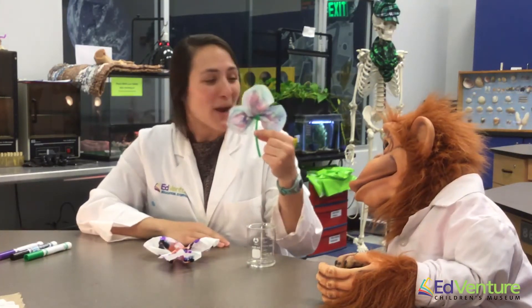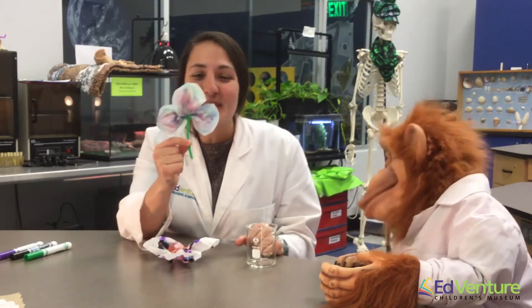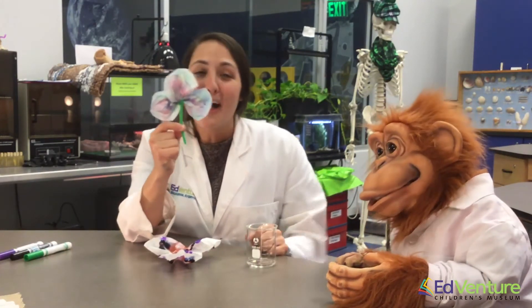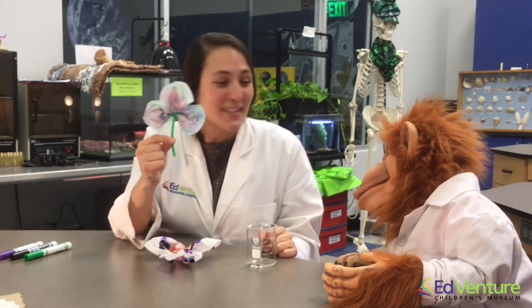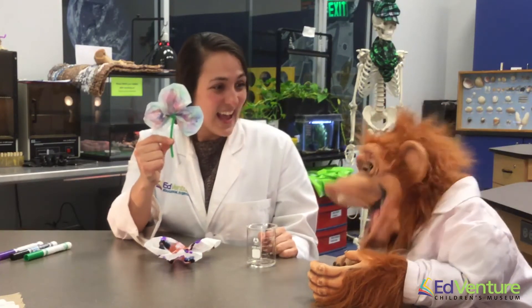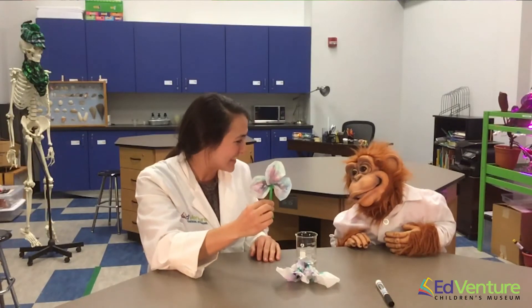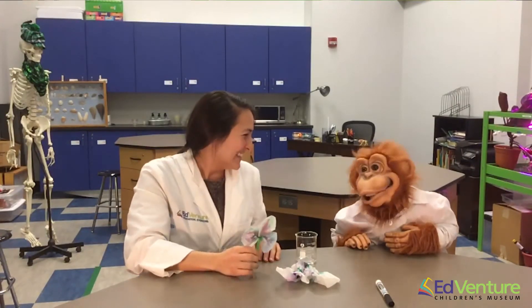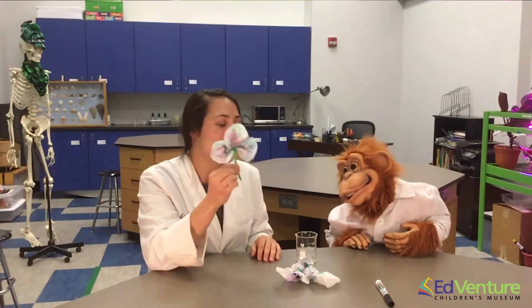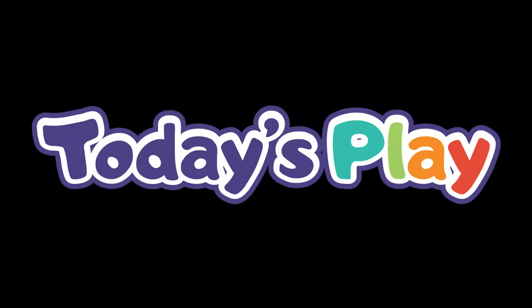And look at that — our project is done! That looks so good! You have a beautiful, colorful three-leaf clover, just in time for St. Patrick's Day! And in Ireland, they call that a shamrock! Shamrocks help us celebrate St. Patrick's Day. So to help you guys celebrate at home, you can make one of our colorful shamrocks. Have a happy St. Patrick's Day, everyone! Happy St. Patrick's Day!